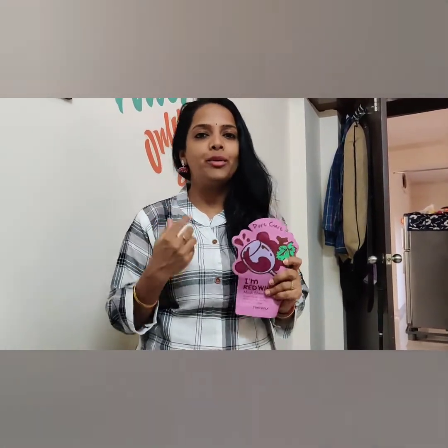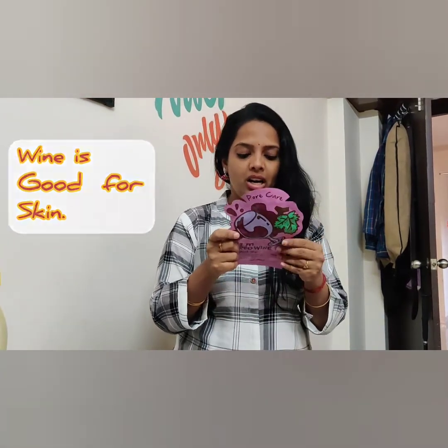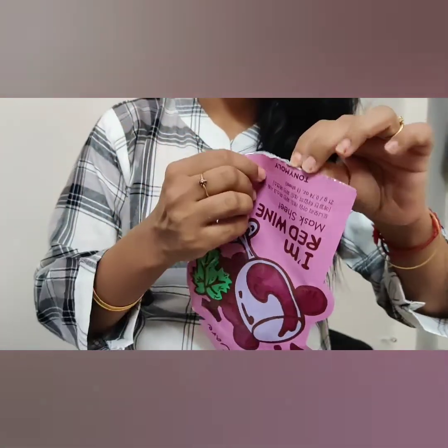The mask sheet is like tissue paper — very sheer. These face masks are not very expensive but very affordable. They are 100 to 200 rupees each.